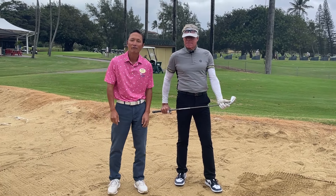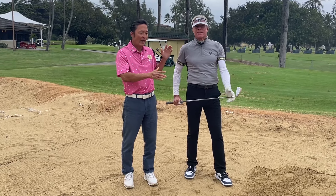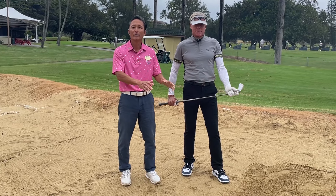Hey, aloha folks, and welcome to the Clipper Golf Course. We're back here again with a golf pro, Leland Lindsey, and we're in the practice bunker.